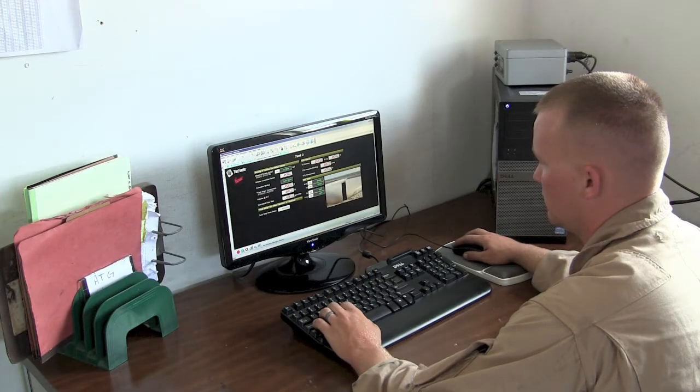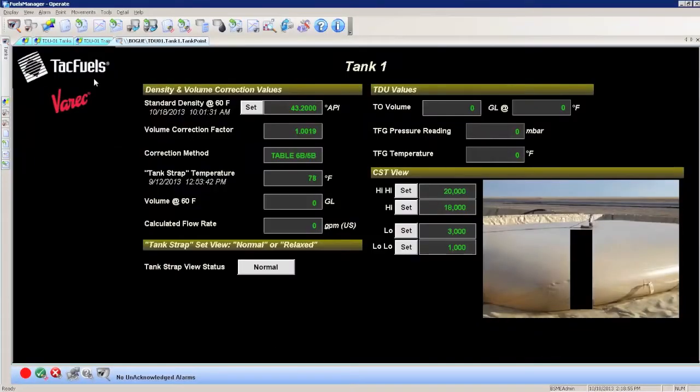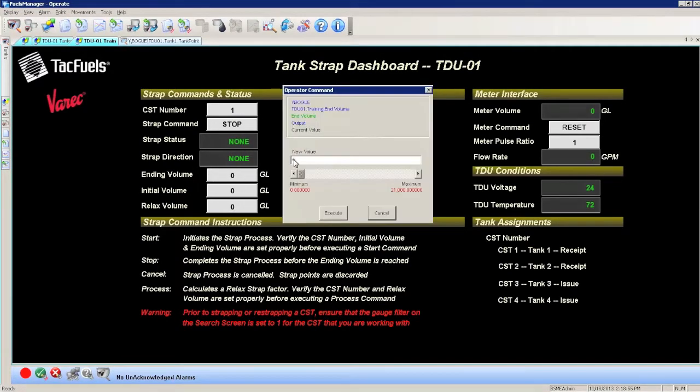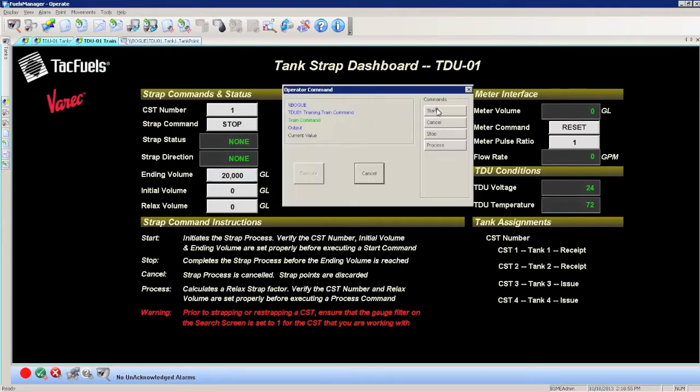Now we're ready to record the mapping process in Fuels Manager while filling the collapsible fuel tank. From the Operator Interface Tank Mapping screen, enter the CST number for the tank you wish to map and execute. Enter an ending volume by clicking on the field — this generally corresponds to the tank size. We recommend mapping an empty tank, but if your tank has fuel in it, enter an initial volume amount. At this point, the meter in the field and the value on screen should be reset to zero and the meter's pulse ratio is set to one. If the CST is ready to accept fuel, the process can be enabled using the training command button. Select Start and execute the command.